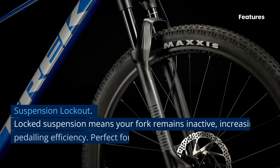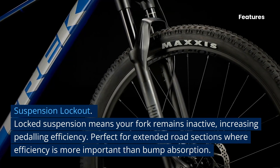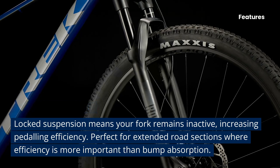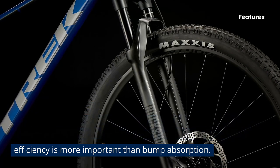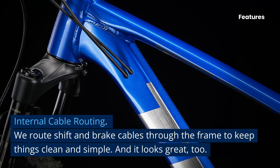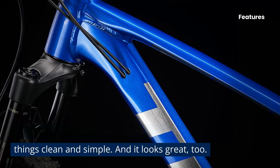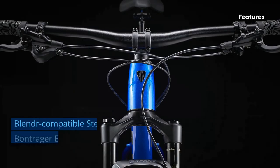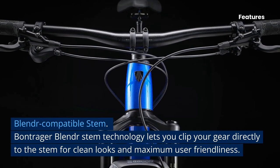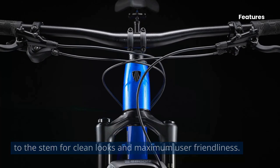Suspension lockout: locked suspension means your fork remains inactive, increasing pedaling efficiency — perfect for extended road sections where efficiency is more important than bump absorption. Internal cable routing routes shift and brake cables through the frame to keep things clean and simple. The Bontrager Blender-compatible stem lets you clip your gear directly to the stem for clean looks and maximum user-friendliness.